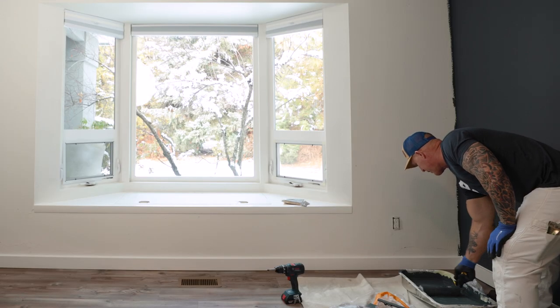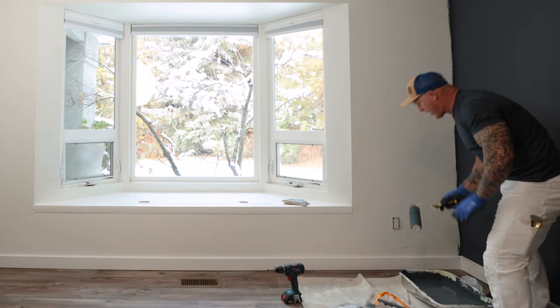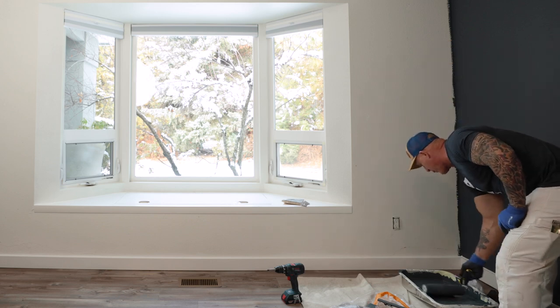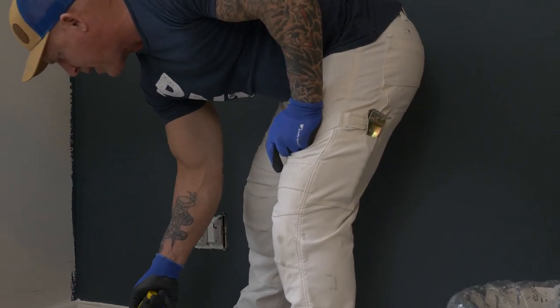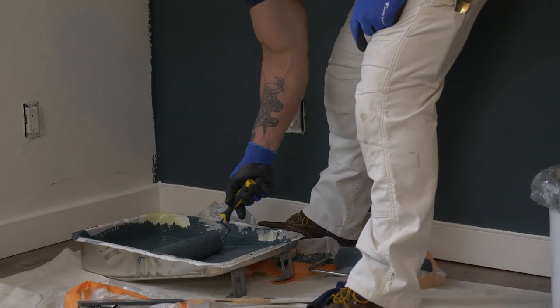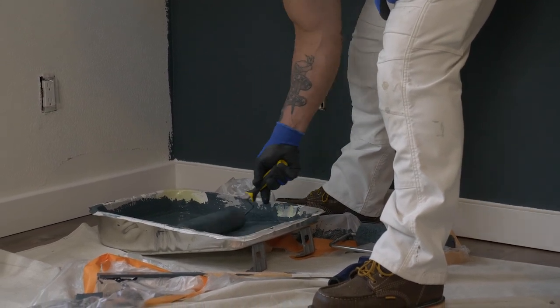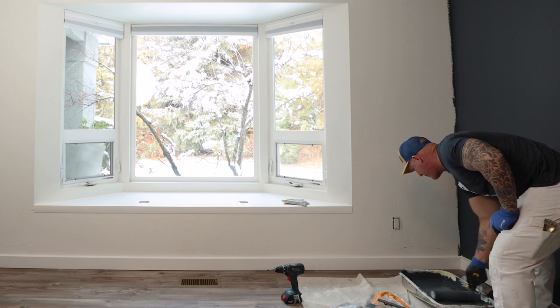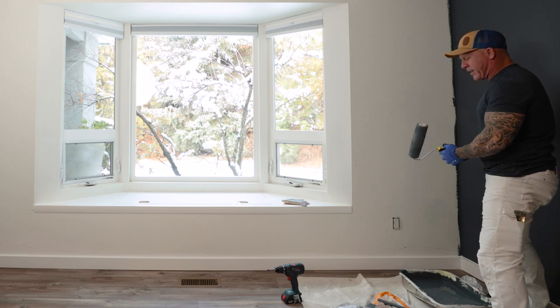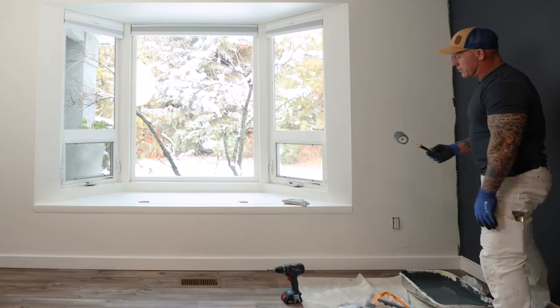We're going to actually give it a try and put it to the test — see if we can paint a wall with it. So let's load this thing up. Here's one of the big problems: because it doesn't spin freely, it's not turning in the pan, which makes it difficult to load the roller. This is going to get frustrating really fast.